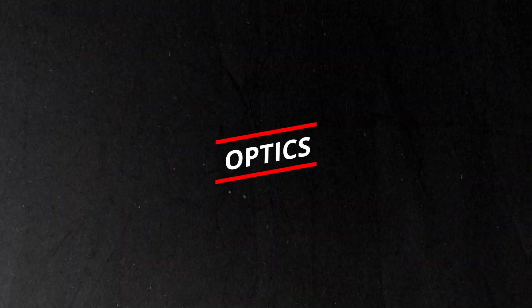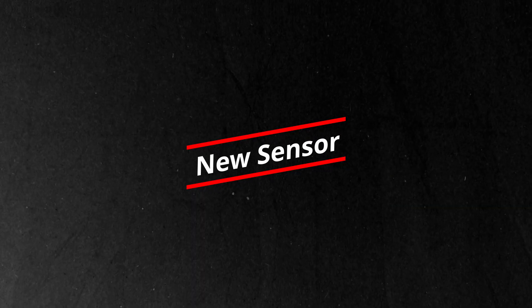The S70 is taking that same philosophy and cranking it up a notch — or maybe five. Starting with optics: the S70 is jumping from 50mm to 70mm aperture. Now that might not sound like a huge leap, but in telescope terms it's massive. You're essentially doubling the light gathering power, which means you can capture fainter objects like distant galaxies and nebulas with shorter exposure times — less waiting, more detail, and sharper images.